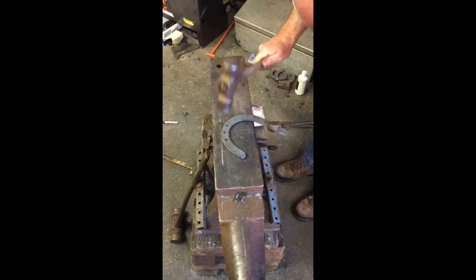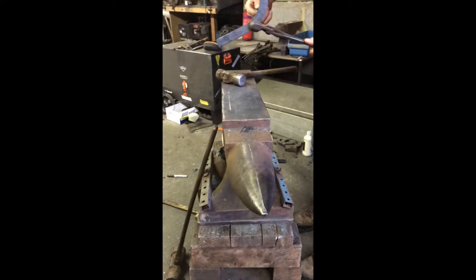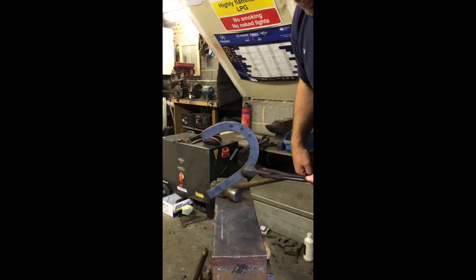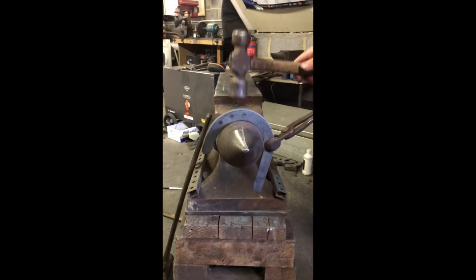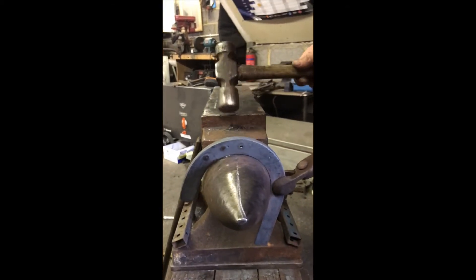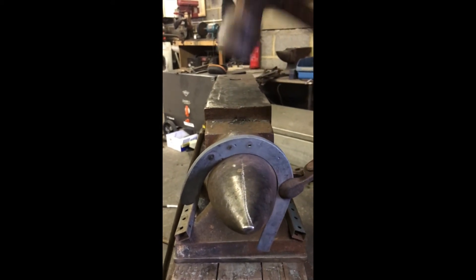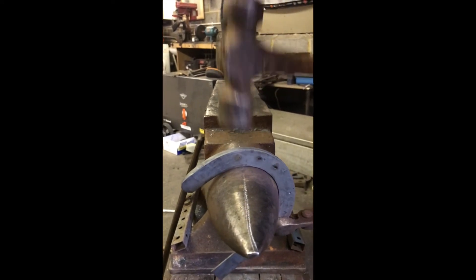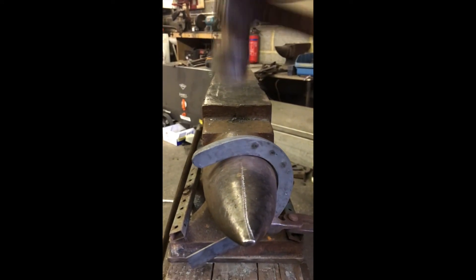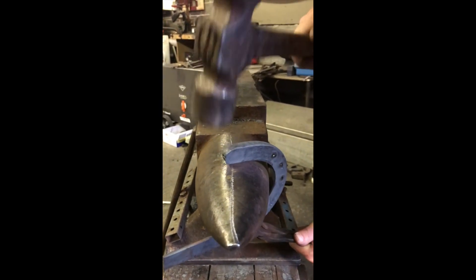And then back to the bic with our tongs, only part way on our section so it doesn't get in the way of the bic. And we're going to work again on top of the anvil, so we've got our tongs very high to start with, and we're just going to start where our toe nail was, just to forge in any lumps and bumps, and we'll go all the way round to the heel.